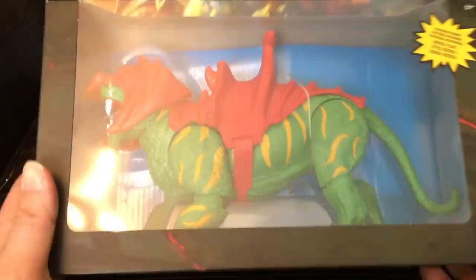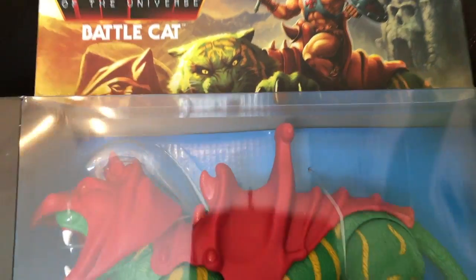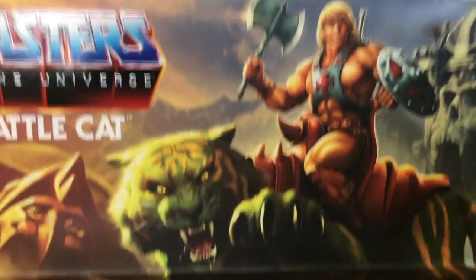Hi everyone, welcome to another edition of Martin Mayhem's Retro Rundown. Today I'm going to do an unboxing of Battle Cat — you can probably see that by the title already. Here's the artwork on top with He-Man on there.